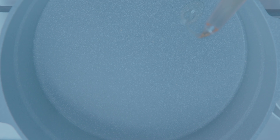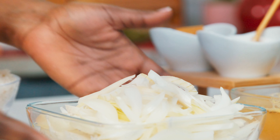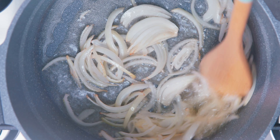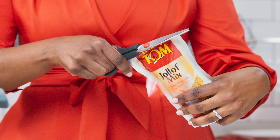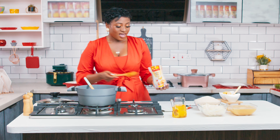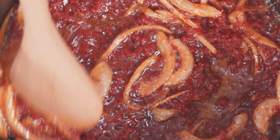Pour your oil into a pan at medium heat and add your sliced onions. Fry this till it's soft and translucent. When your onion is soft and translucent, go ahead and add one 210-gram pack of Tasty Tom Jollof Mix. Stir and fry for ten minutes on medium heat for desired results.